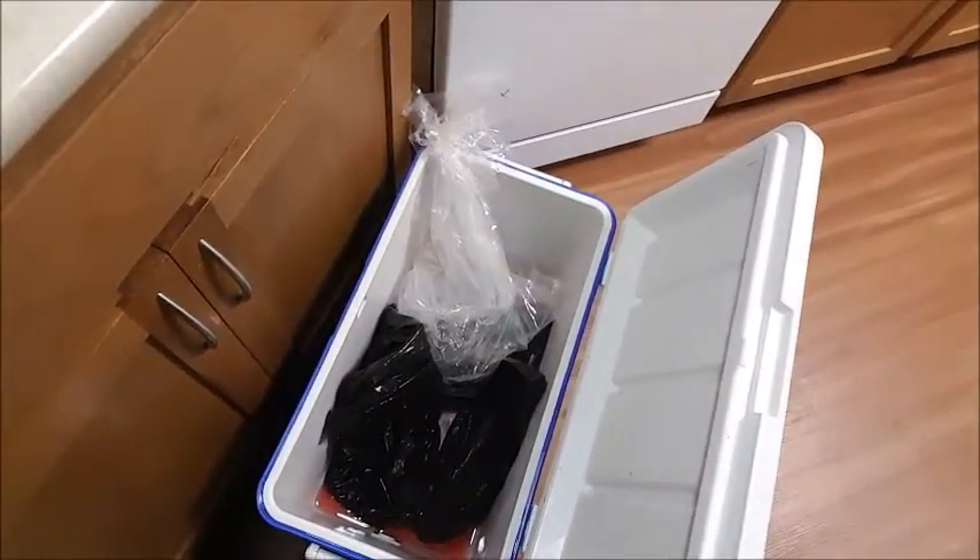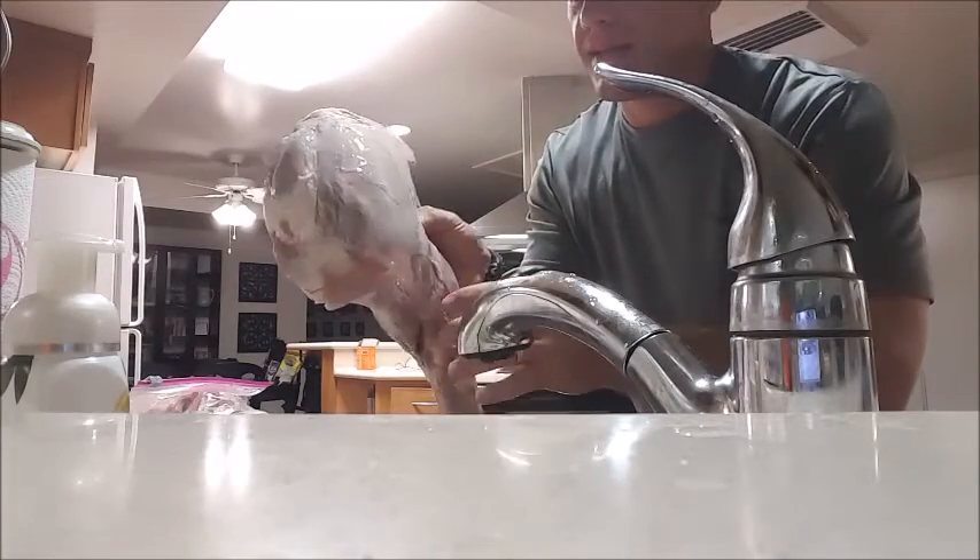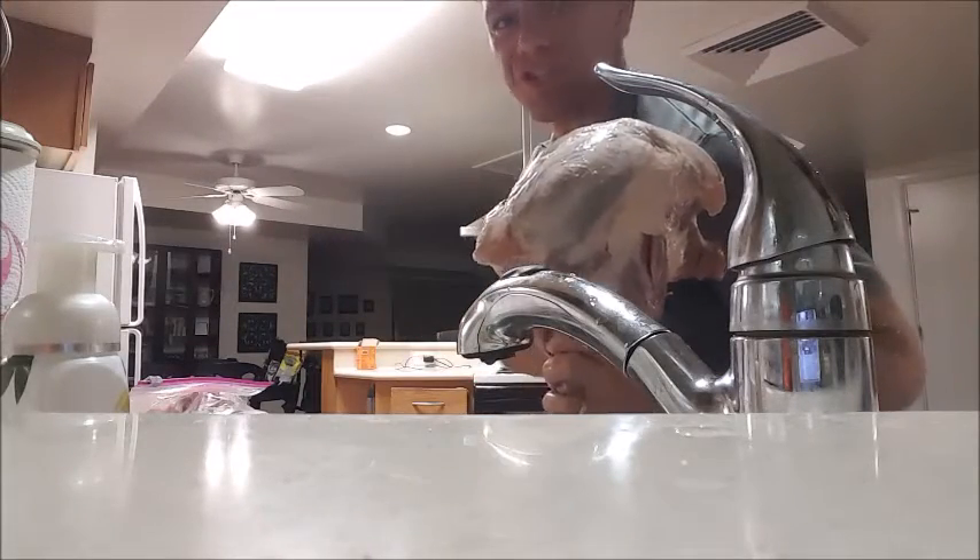Basically all I'm doing is taking out the legs, the back straps, the meat I got off of it — getting it all off the bone, cleaning it up, putting it in Ziploc bags, and putting it back in the freezer because I'm not cooking it tonight. So I figured I'll show you what I do when I actually prep the meat. First I'm gonna get it out of the cooler and wash it off. What I've got right here is a shoulder — the left shoulder.